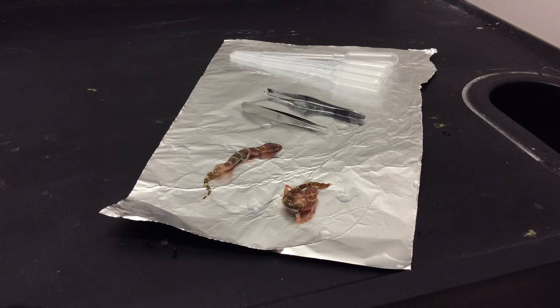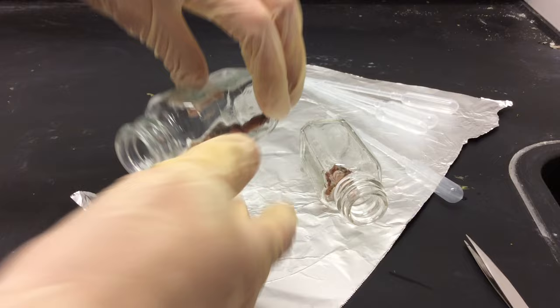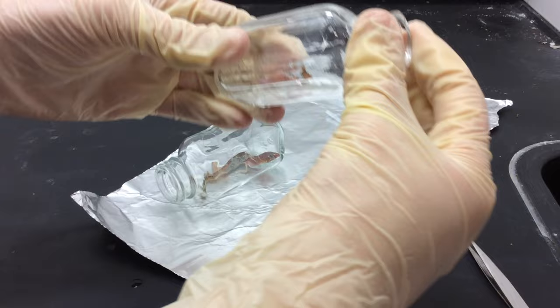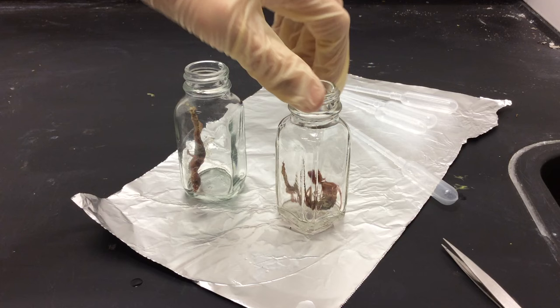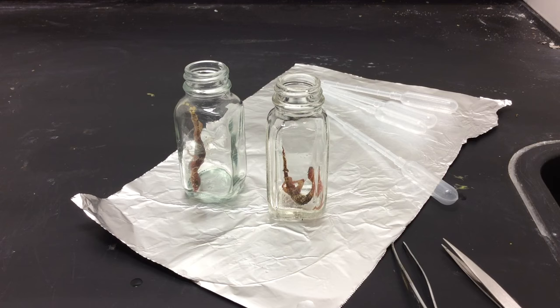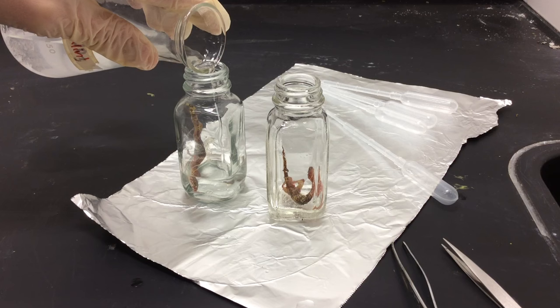Now that the geckos have been cleaned, it's time to position them. One aspect of formalin is that it actually stiffens the bodies of specimens, similar to rigor mortis. So what we're doing now is placing the geckos in the position we want them to stay in for good. Animals larger than these will actually need to be injected with formalin — generally it should be injected at even intervals anywhere the body exceeds three-fourths of an inch in width and in large muscle masses. However, these specimens are small and thin enough that the formalin will be able to reach everywhere without injection. You can use either a glass container or a pickling tray to fix your specimens, and paper towels can be used to keep them in place. Generally, you want to use a container that holds eight to ten times as much fluid as the specimen takes up. Once you're happy with the placement, fill the containers with your 10% formalin solution. Be sure to use protection — keep it off your skin and out of your eyes and avoid inhaling it. If you don't have a fume hood available, work outdoors or use a fan to blow the fumes away from you.